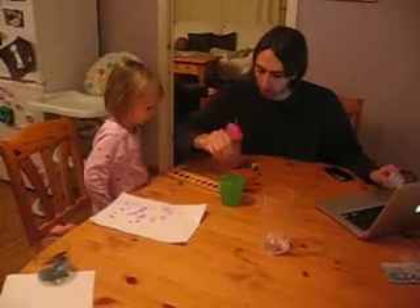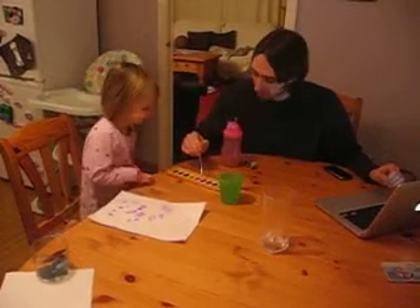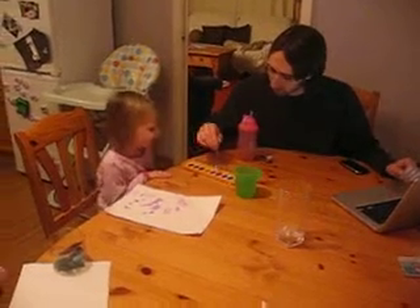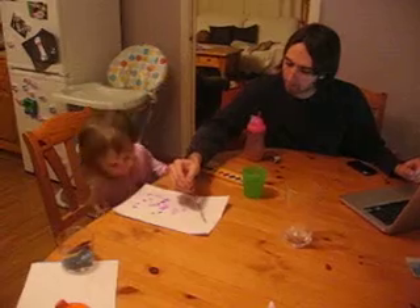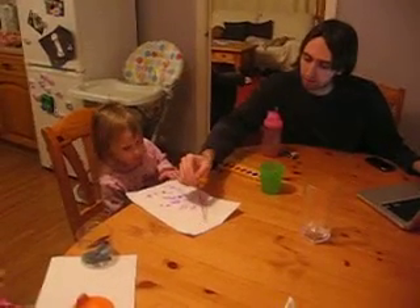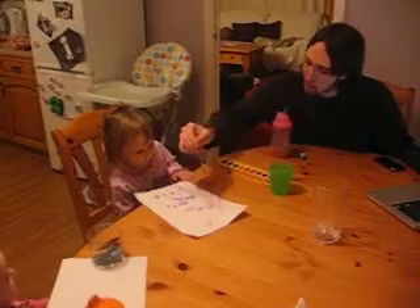Okay, which color should I use? Red. Good, Mom! Ready? Ready, swiper. You're letting swiper paint on your picture. Oh, hold the paper, please. Hold it down. Will you hold the paper for me?